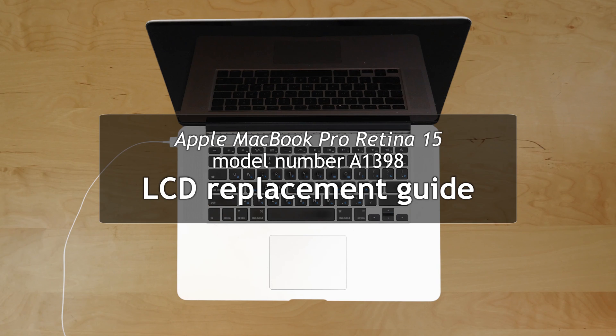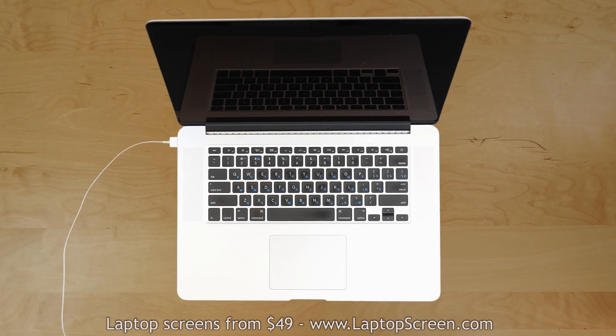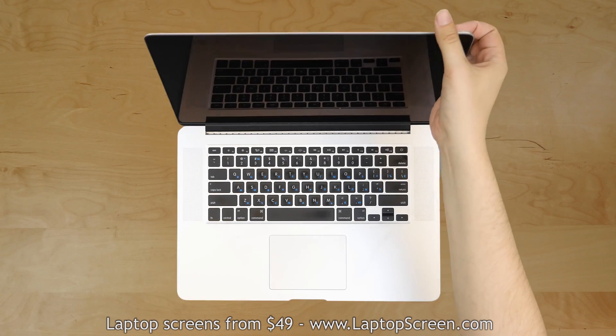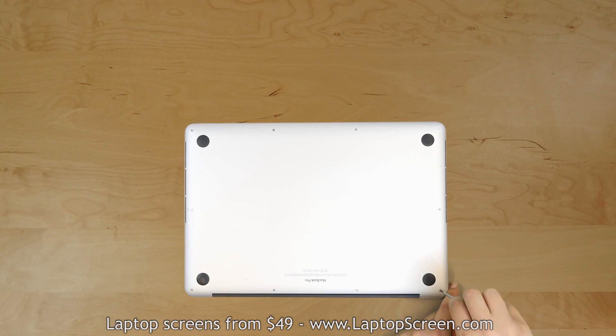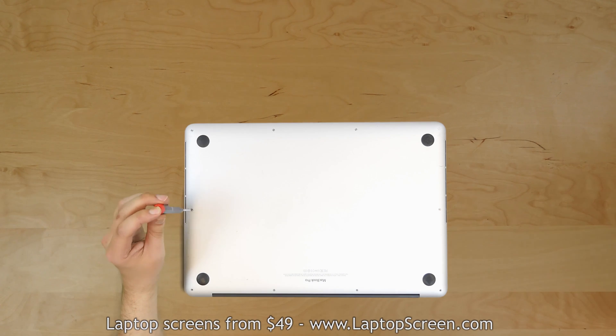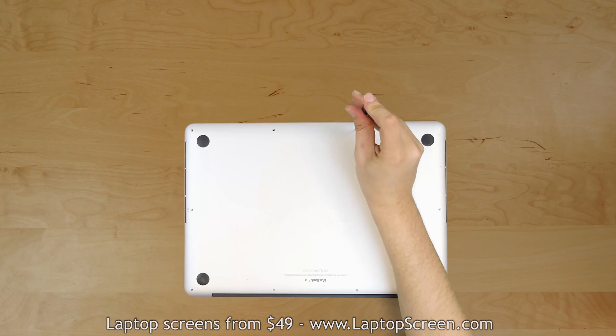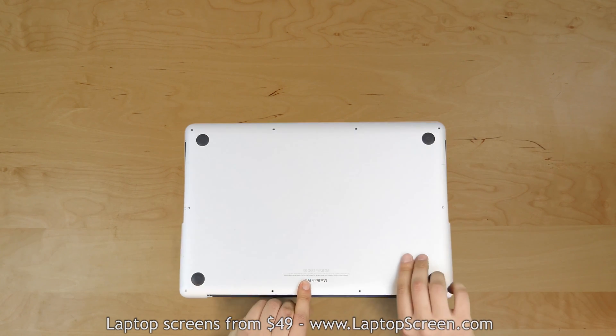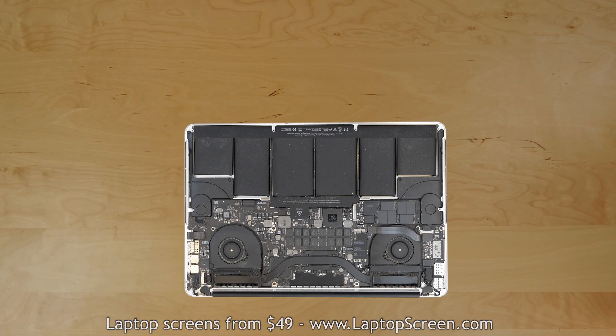This is a guide on replacing an LCD on the Apple MacBook Pro Retina 15, model number A1398. To begin, shut down the laptop and disconnect the AC power. Flip the laptop over and remove 10 pentalobe screws from the bottom cover. All bottom cover screws are identical on this model. Carefully lift the cover near the hinge and set it aside.